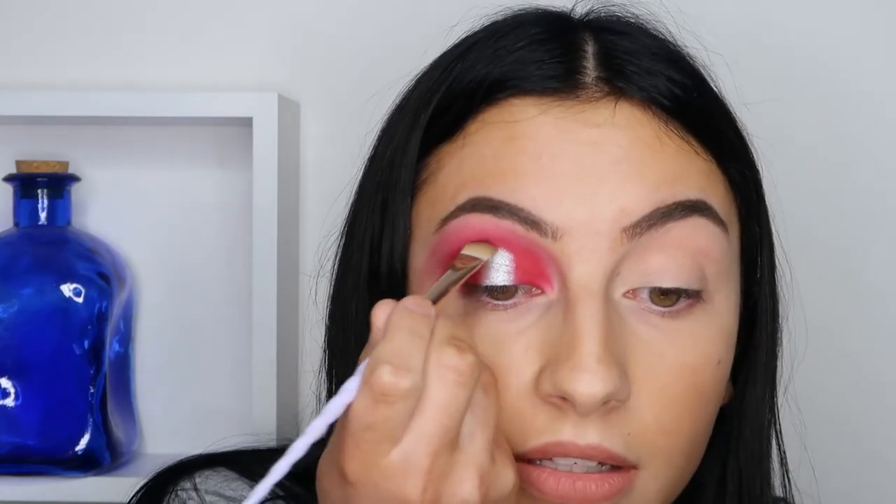And I'm going to just put it right on top, and right above that silver.